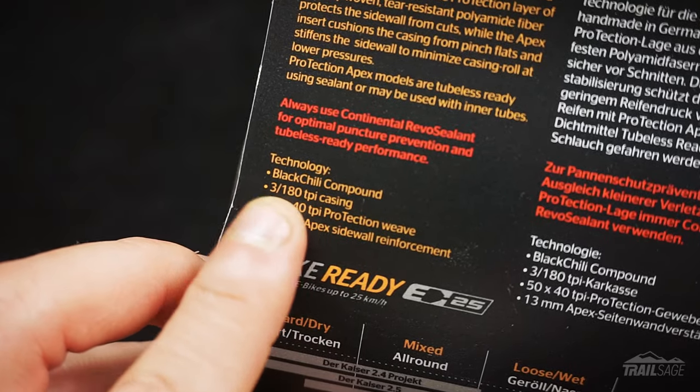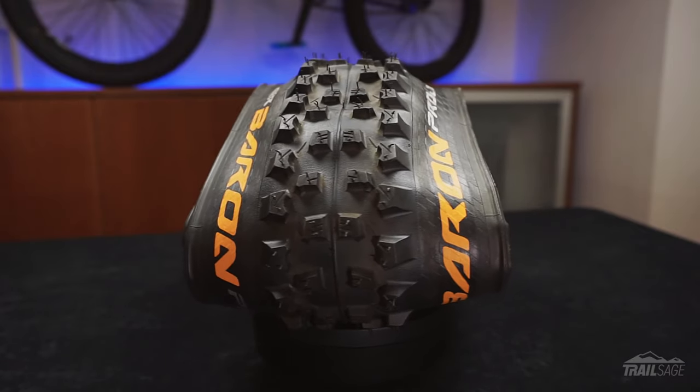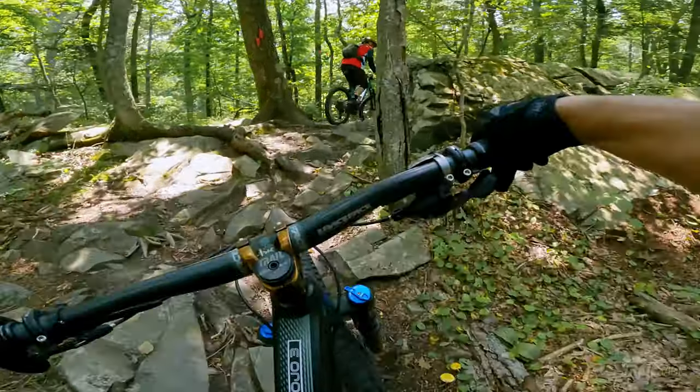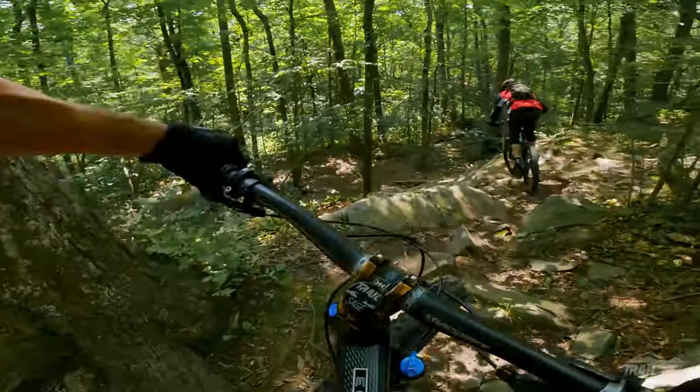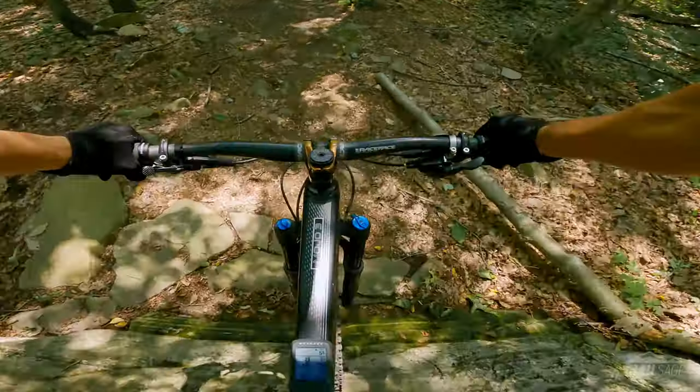These tires are composed of three layers of 180 TPI, or threads per inch, which keeps the weight down, and that casing is coated with their proprietary Black Chili compound which reduces rolling resistance and increases grip and durability. These tires are also available in a 2.6 inch width for the 27.5s and there are also 29er and 26 inch versions available too. All the tires are foldable and tubeless ready.